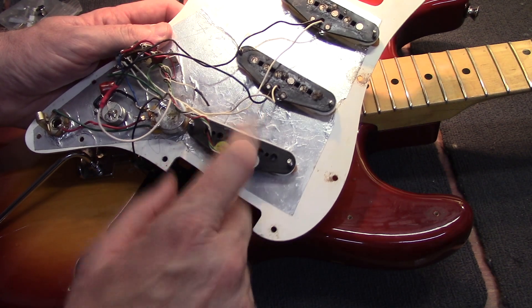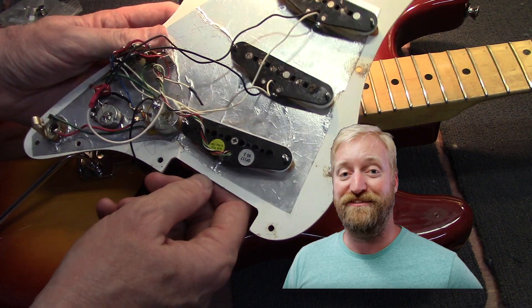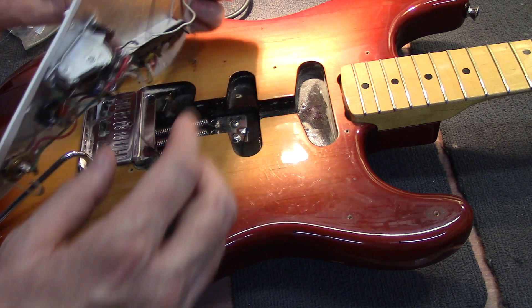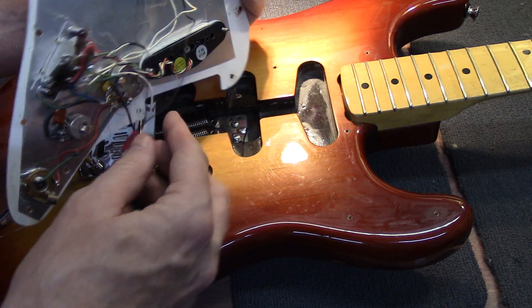On these DiMarzio pickups they are stacked — what it does is it eliminates the hum, so that's kind of a nice upgrade for it. I'm ready to put this thing back together and throw some strings on it.